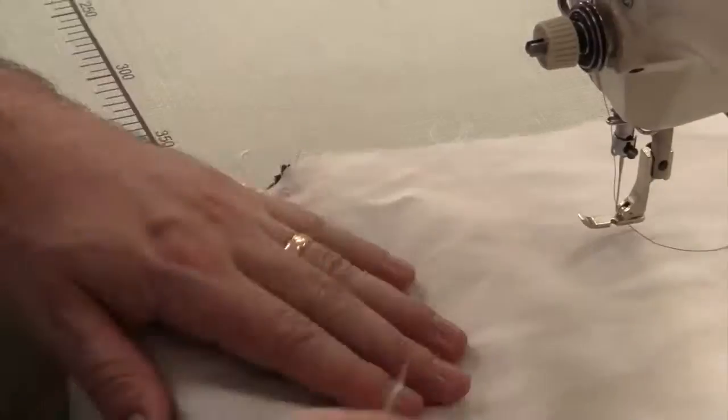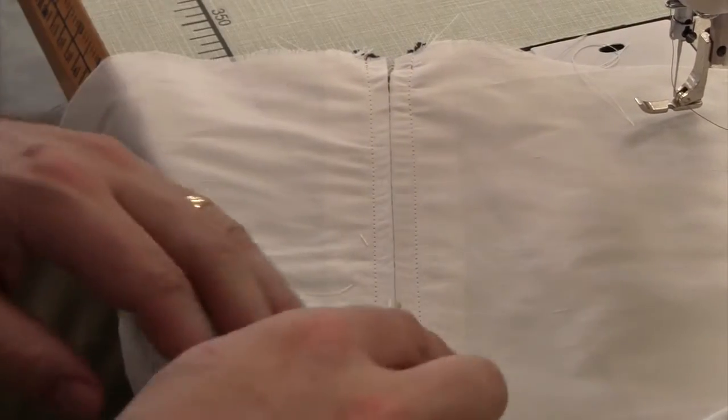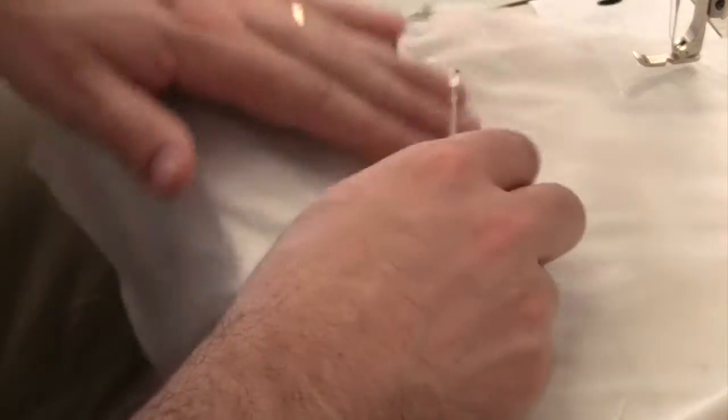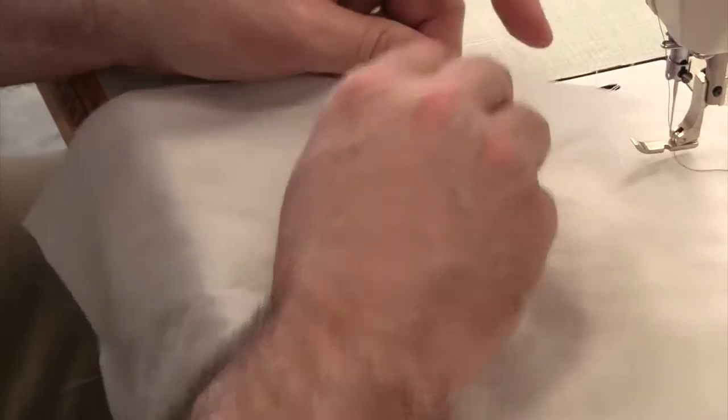Now from the right side, pull your basting out. Using your seam ripper, open up the seam that is enclosing your zipper. You have now completed your centered zipper.